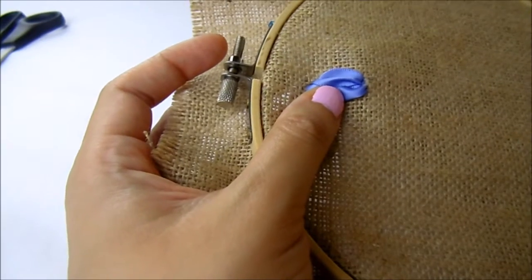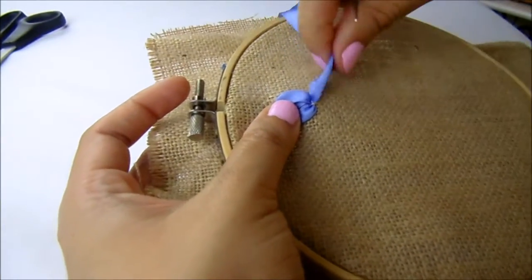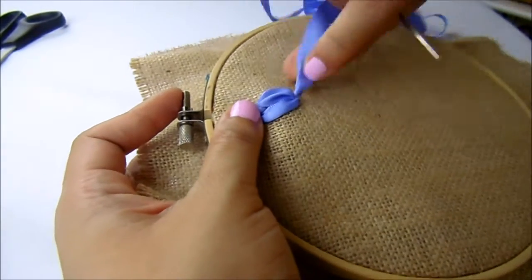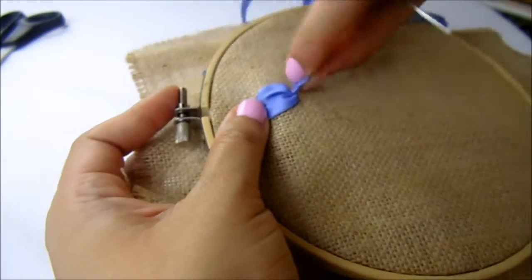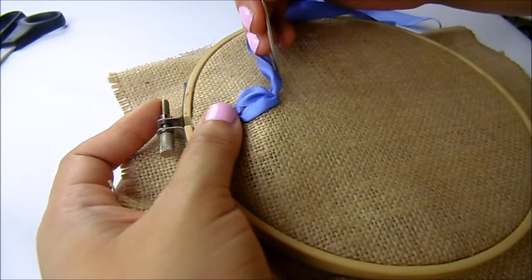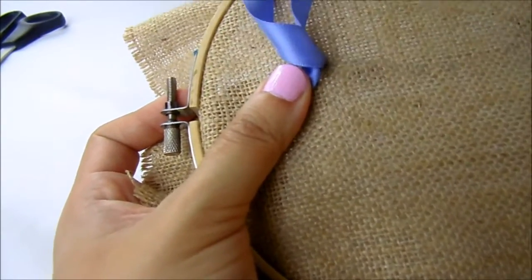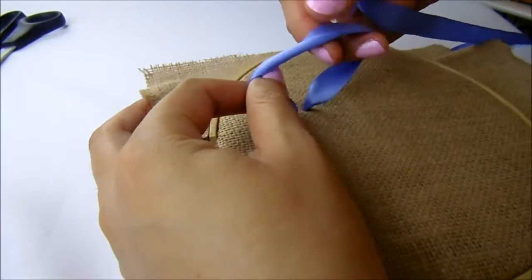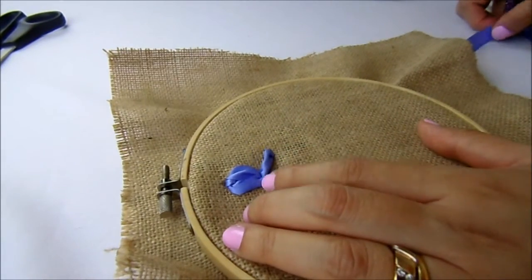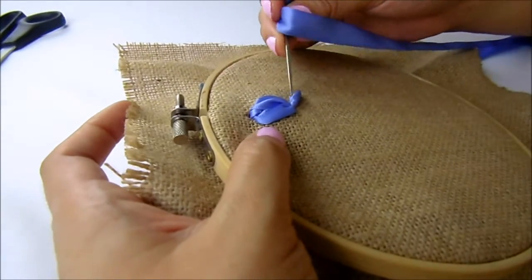Then you come out from the center of what is now the first part of our flower. We are going to do the straight stitch. Remember, you can always fix the ribbon in the direction that you want to get this. Also, you can use the needle to fix the ribbon every time.